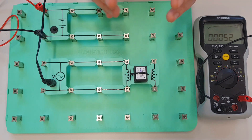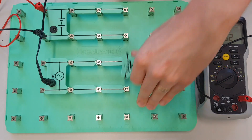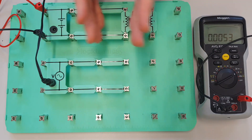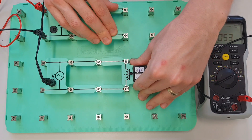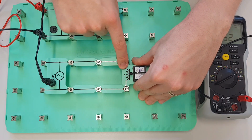So when the coil is connected to a DC supply it has no inductive reactance, because the magnetic field around this coil just stays still. However, when we move this coil into an AC supply, what happens then is that the coil generates inductive reactance — a new type of opposition to current flow.